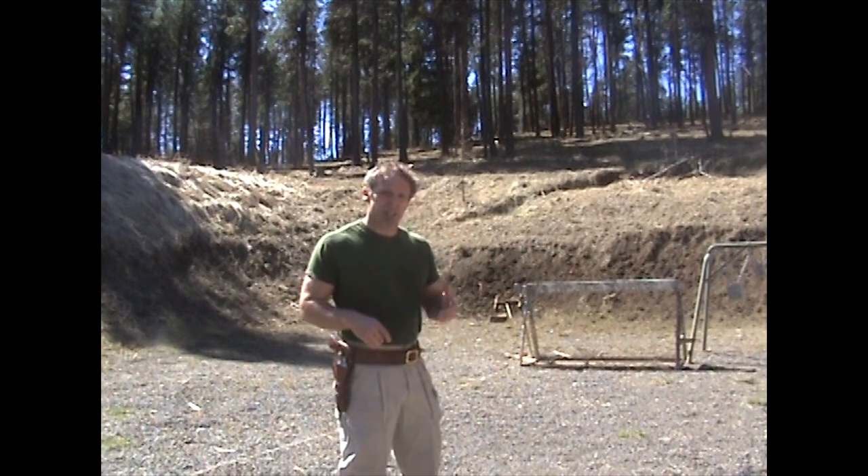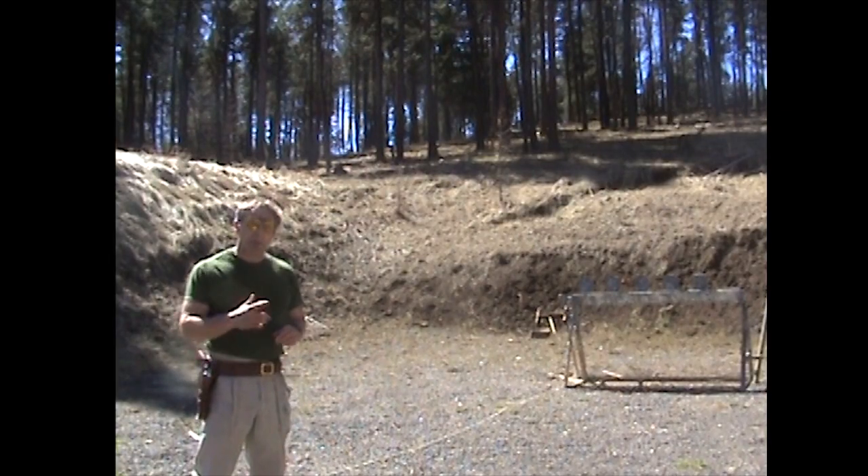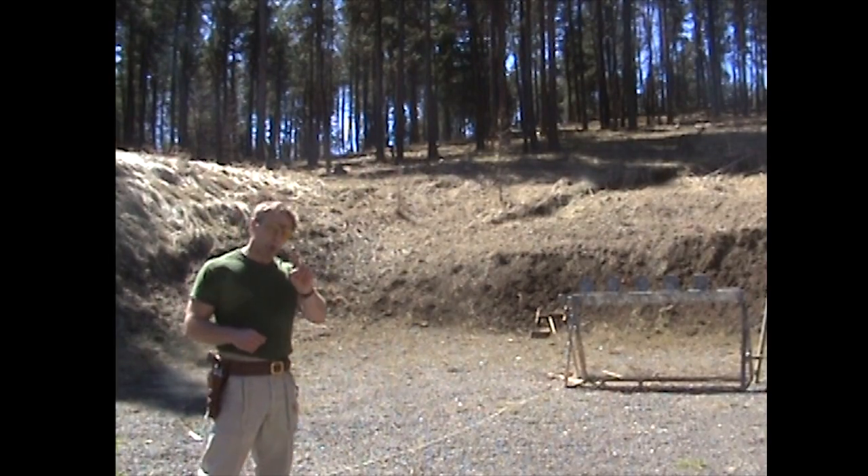And then, of course, for all subsequent shots, cock it with your left thumb. So let's go back to the plates and see how that works out with live ammo. We'll come out of the holster and do five one-shot drills.